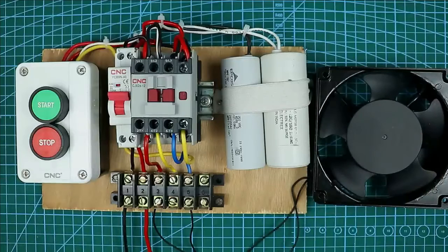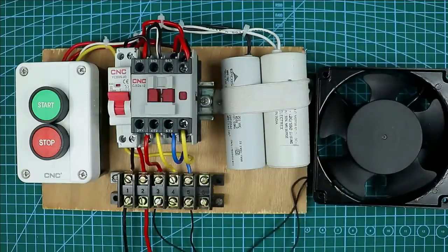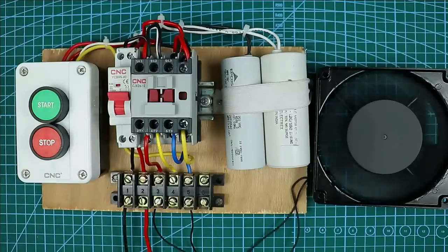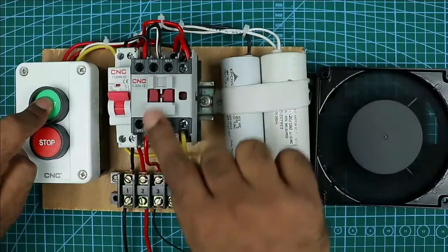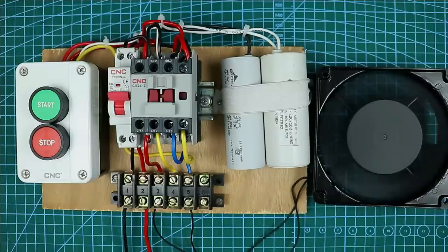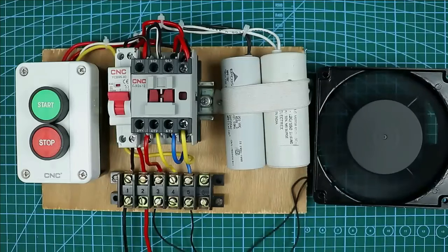Friends, understand one important concept here. For the submersible pump, power must be supplied through the starting capacitor during starting. For this, press the start push button for at least two seconds and then release it. Till the time you press the start push button, power is supplied through the starting capacitor to the starting winding of the motor. When you release the button, power supply stops through the starting capacitor and the motor works only on the running capacitor — the starting capacitor is bypassed. When you want to stop, simply press the stop push button and the motor will go off.